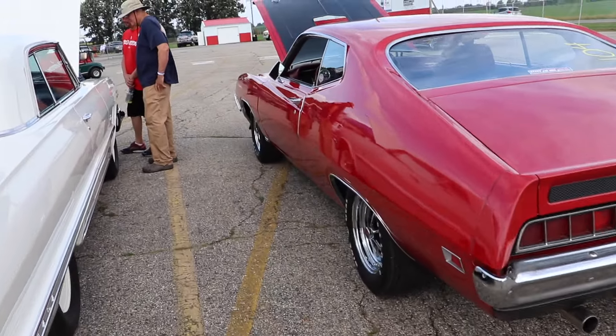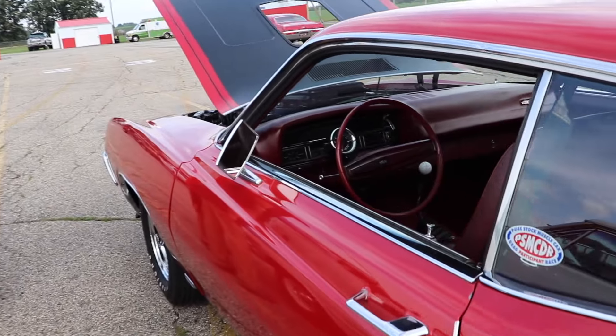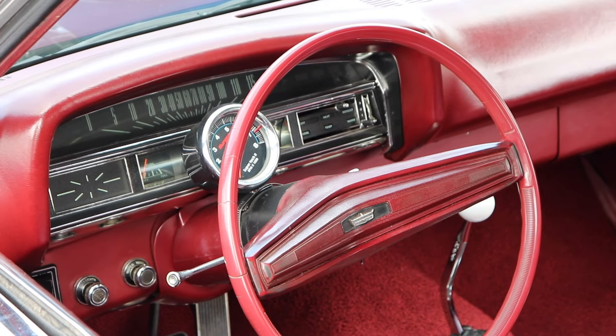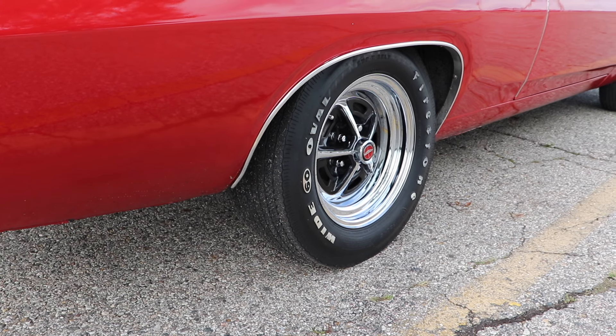For 1970, it's either the close ratio 4-speed, or you gotta go to the C6 automatic, which was going to cost you another $39. As I already mentioned, destroying the rear tires in this car is a 4.30 gear with a Detroit Locker.